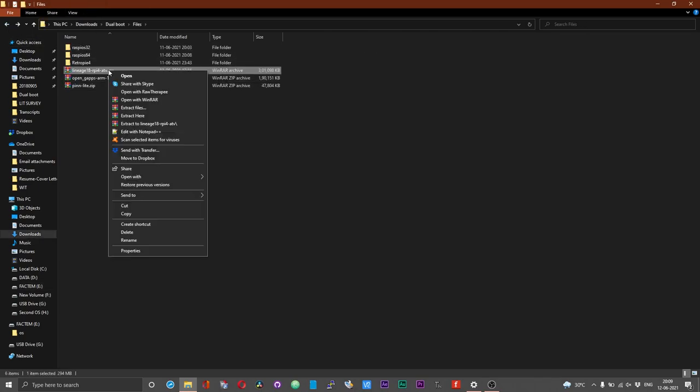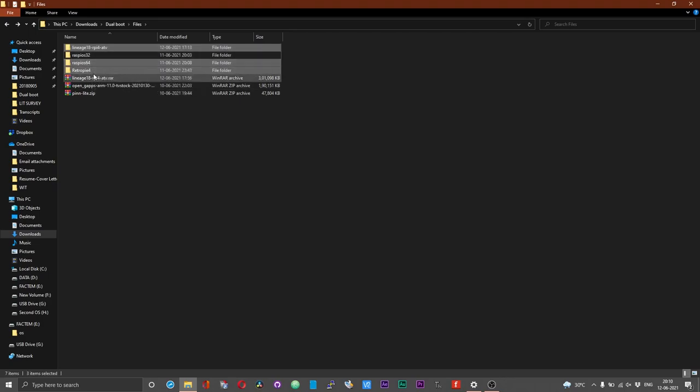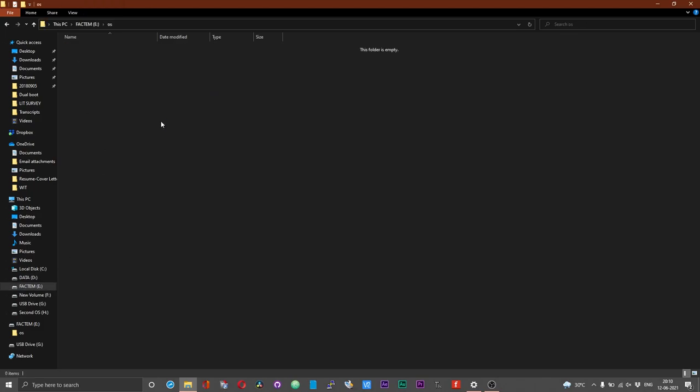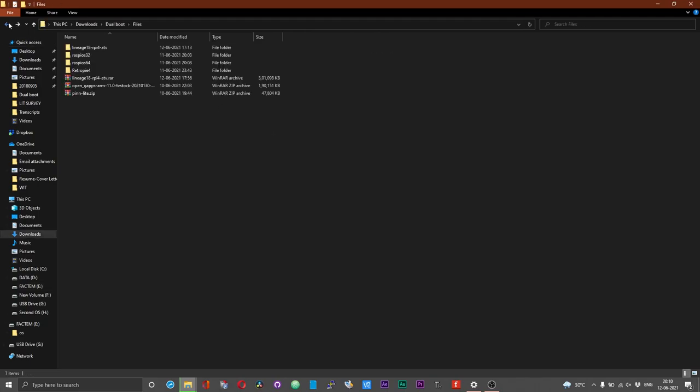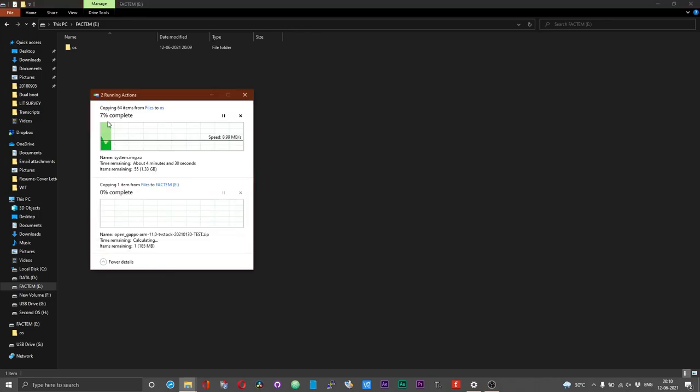Head back to the location where you have all the operating systems downloaded. If you are using the Android TV build, right-click on the rar file and choose 'Extract here'. This will create a new folder called 'lineage18_rpi4_atv'. Copy the operating systems you would like to use — I am using the 64-bit version of Raspberry Pi OS, RetroPie 4, and the Android TV build — and place them inside the 'os' directory of your thumb drive. You can copy the GApps as well; it does not have to be inside the 'os' folder — only the OS files need to be within it.